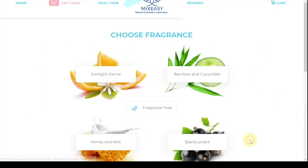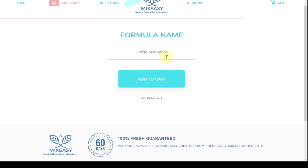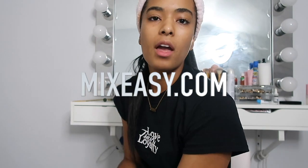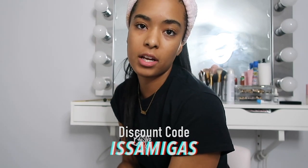Once you've picked your five ingredients, you proceed and choose your fragrance. Then you write your nickname — for me it's going to be 'Alvy.' Once you're done designing your formula, make sure you apply the discount code — it's 'amigas' — to get 15% off. Make sure you check out mixeasy.com and apply that discount code to get 15% off today.